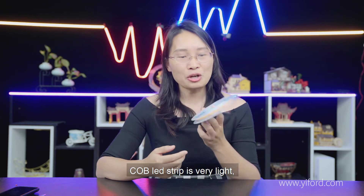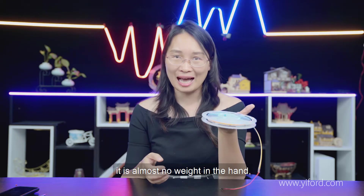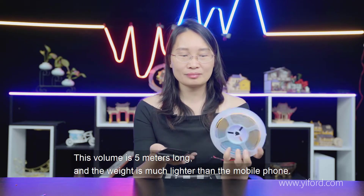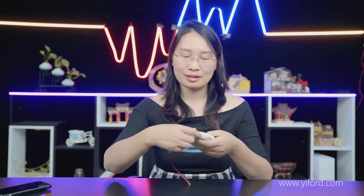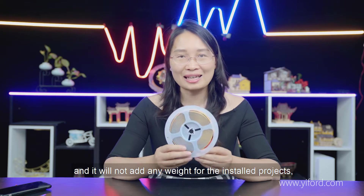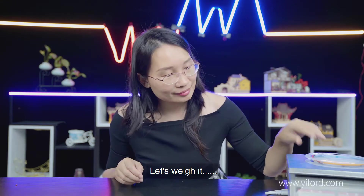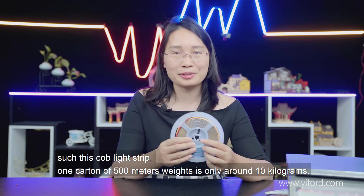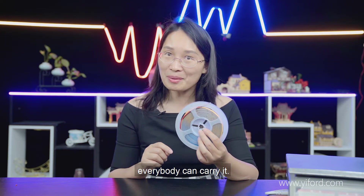It's a silby air strip. The silby air strip is very light — it feels warmer than its low weight suggests in the hand. This roll is 5 meters long and weighs much less than a mobile phone. Let's weigh it — it's 86 grams. One coil of 500 meters is only around 10 kilograms, so everybody can carry it.